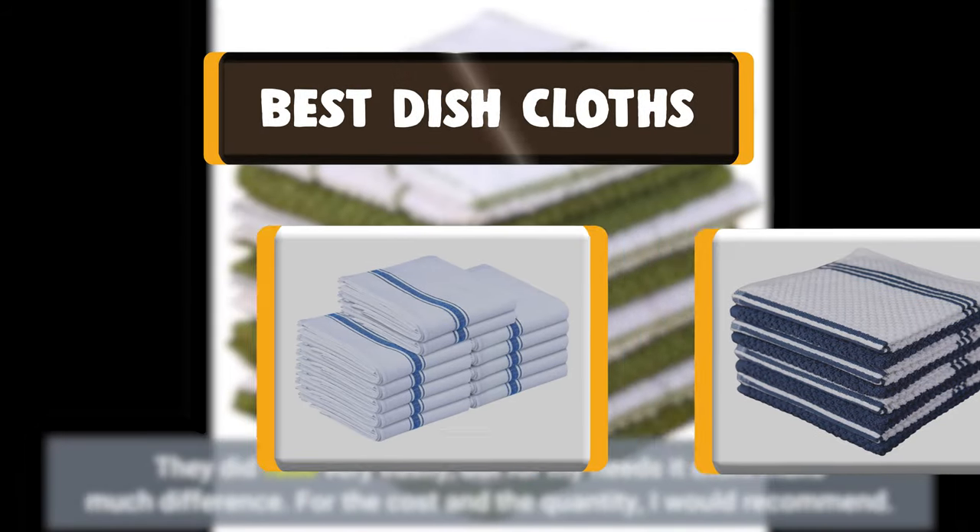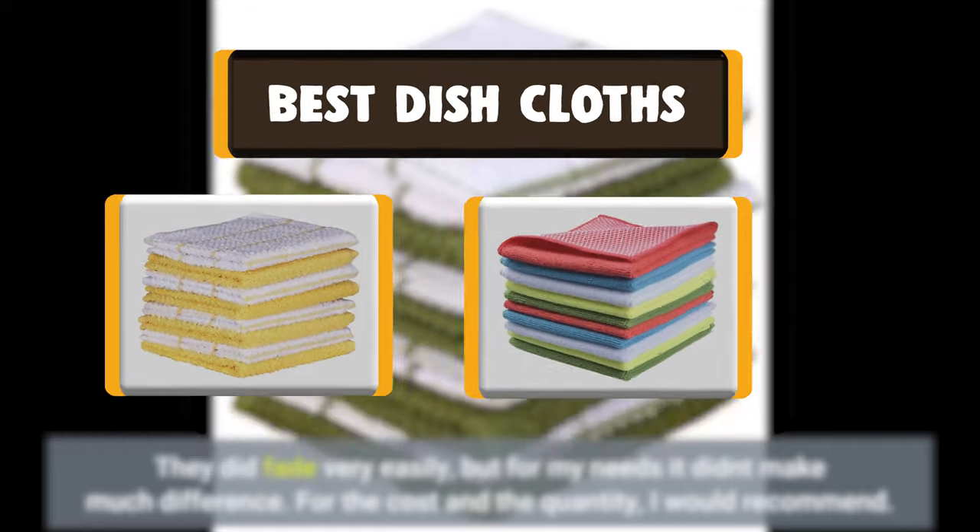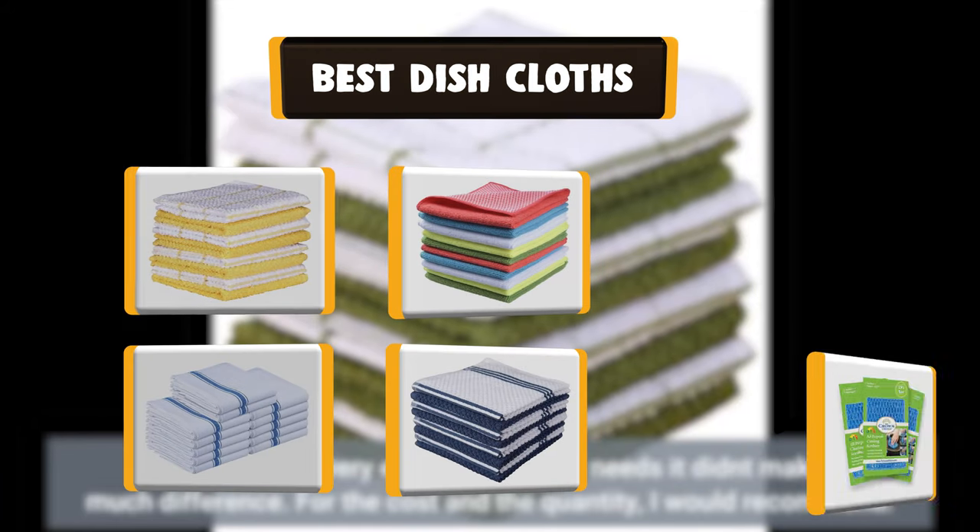Hello there, welcome to Cookie Ante. Today we are presenting you the 10 Best Dishcloths. So let's get started.